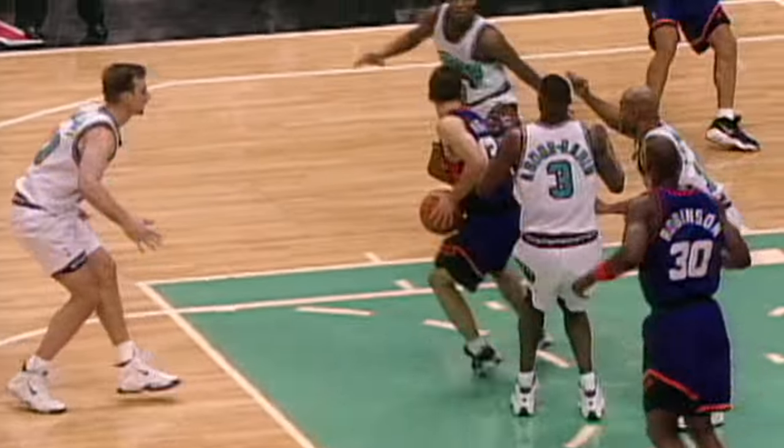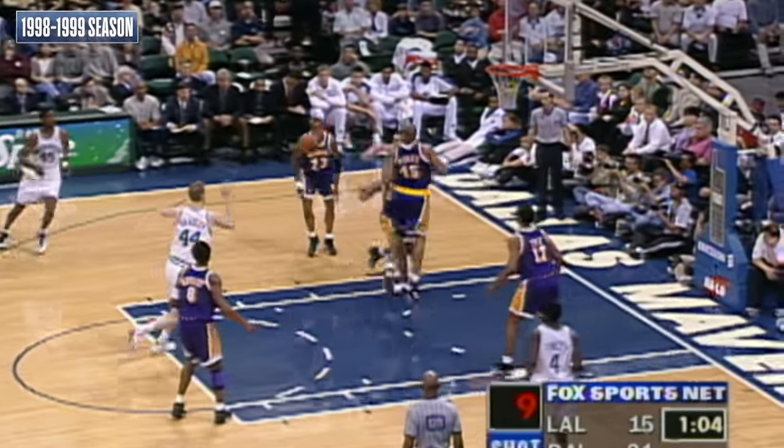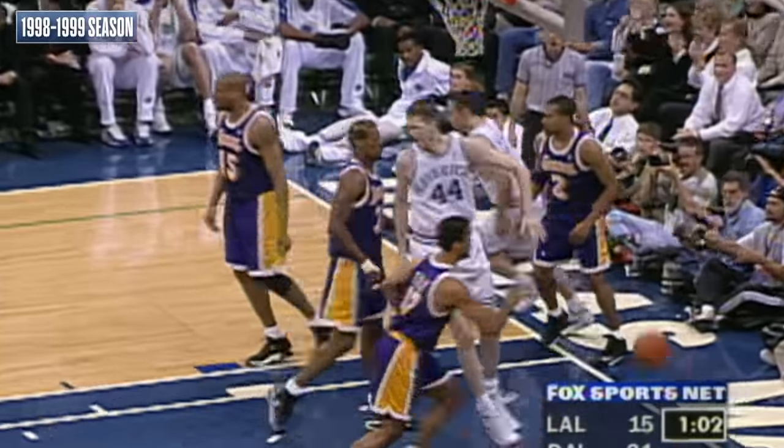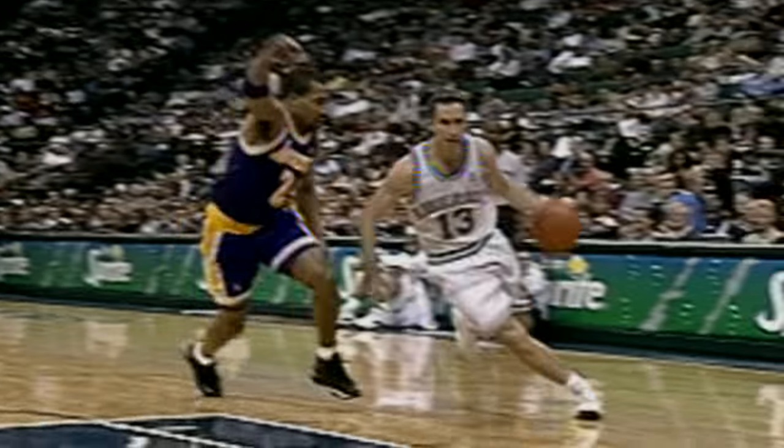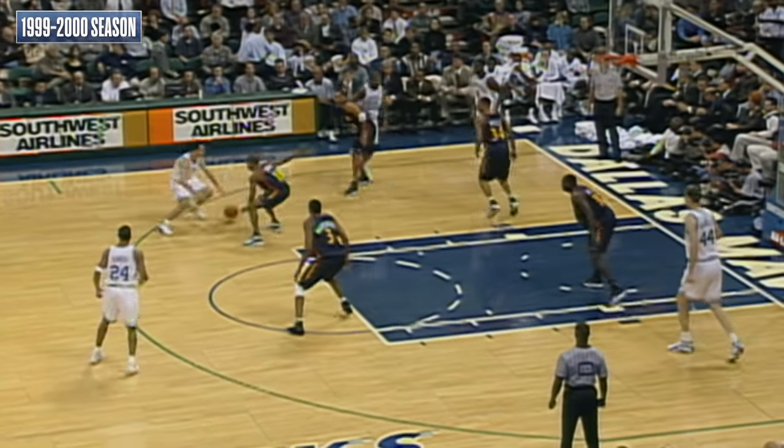Going away from the hoop. Nash dissecting the defense. Ten to shoot. Bradley again. Nice job Steve Nash. Nice playmaking by Nash right and Bradley is the beneficiary.